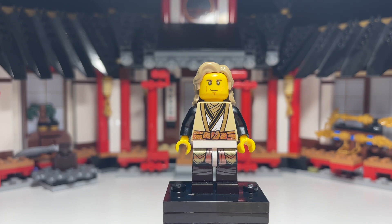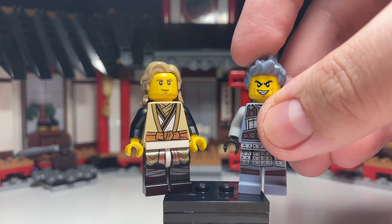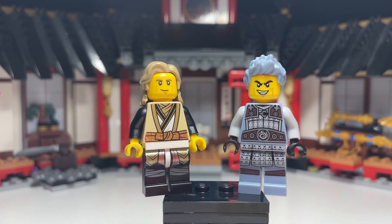Before I go, it's worth noting — when you look on the Ninjago wiki about this guy, it says he uses the same face print as Ash. So I tried that face on the Master of Light and it really didn't work for him. I'll show you what it looks like now.